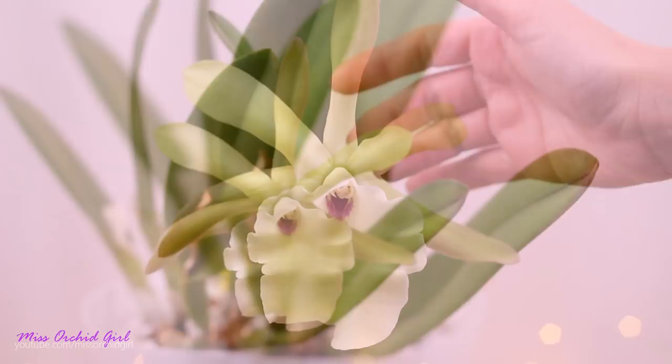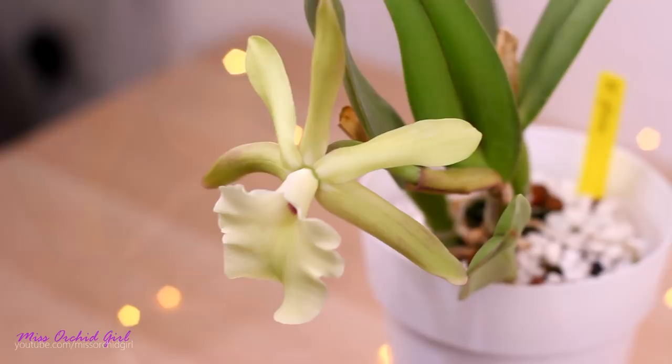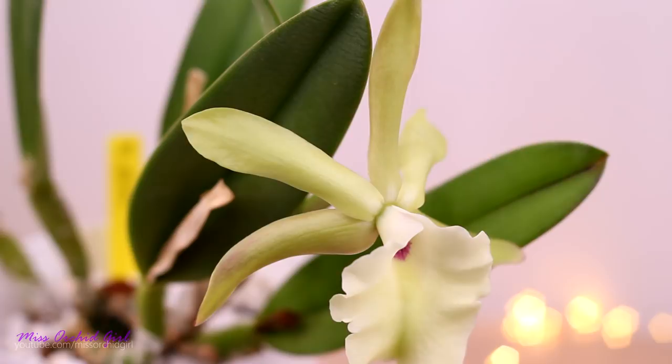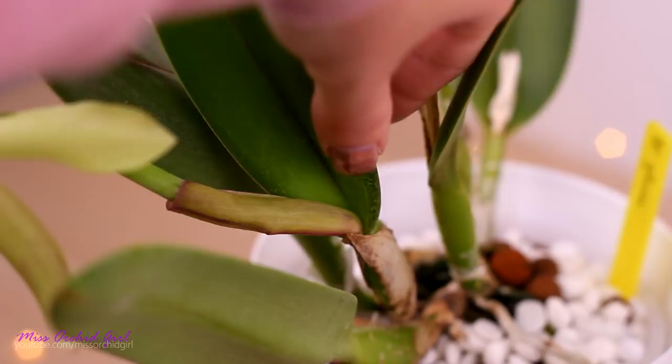Now the color — the Brassavola glauca is a sort of buttery green, whitish type of color. The lip is lighter in color than the sepals and petals and it has a nice purpley center. Color-wise, it's nothing to write home about; from a distance you couldn't really tell she was in bloom — she'd get a little mixed in the foliage. There's a very good reason for this: this orchid does not attract its pollinators with flashy colors and beautiful blooms, but with fragrance, and because she is fragrant in the nighttime, she really doesn't need all those colors because her pollinators cannot see anything in the dark.